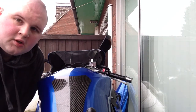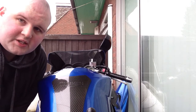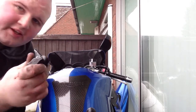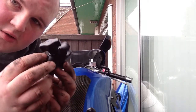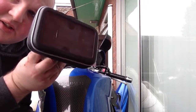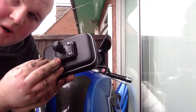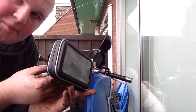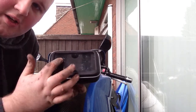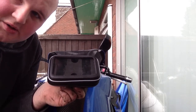Hello YouTube. This is a quick video to show the SatNav solution for my motorbike. I've got this, which is a RAM connecting arm. I have this case, which has a RAM ball on the back. I basically would put my phone in here and use the SatNav app.